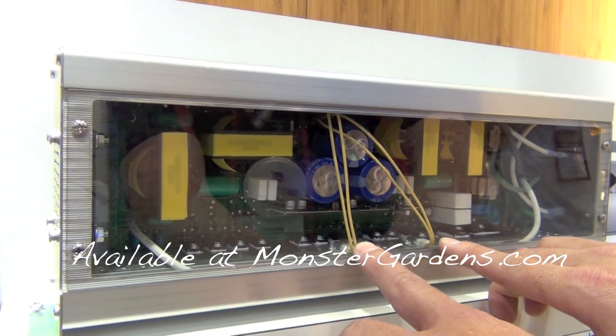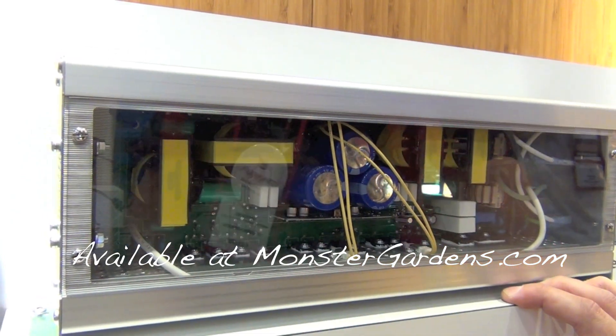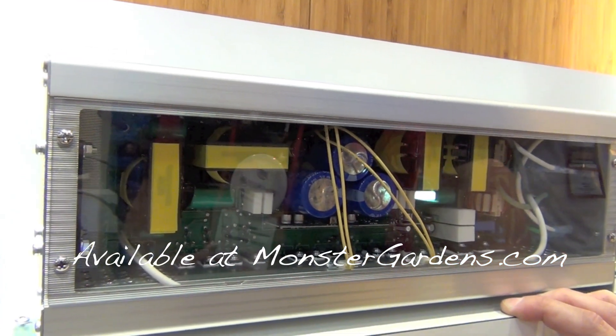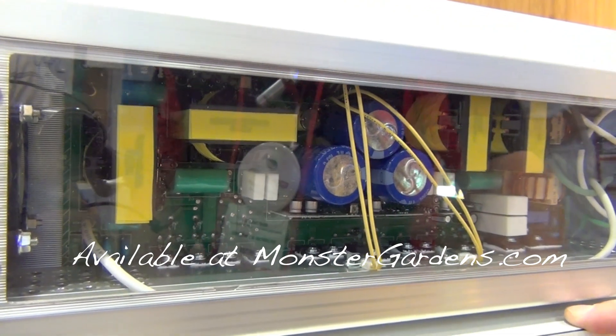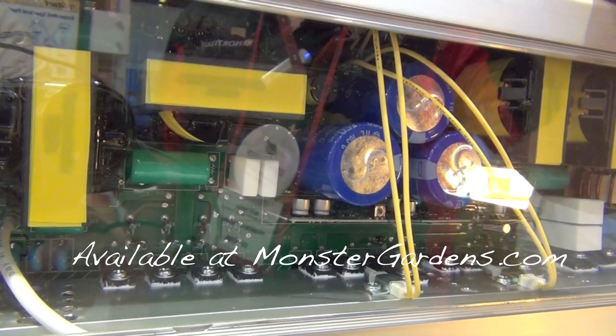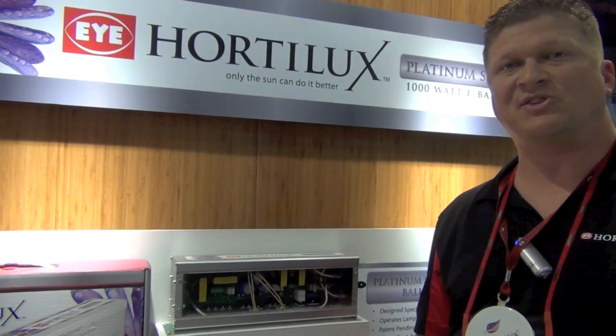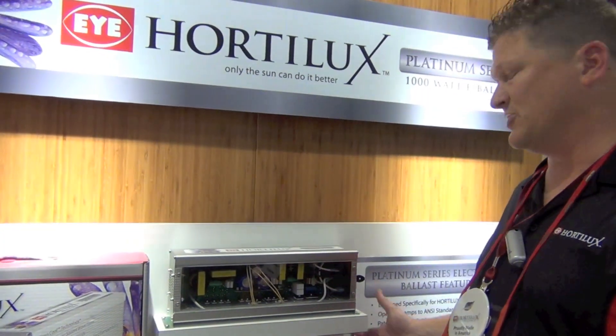The air is then expelled out through our fan. Another really important part of the ballast are these two things here — they're called the thermal couplings. The thermal couplings consistently measure the temperature of the ballast. If the ballast were to ever overheat, those thermal couplings would shut down the ballast as a precautionary measure to protect your ballast, your lamp, and your hood.